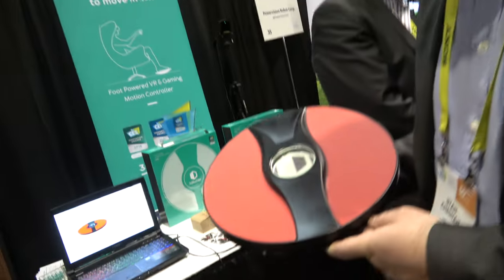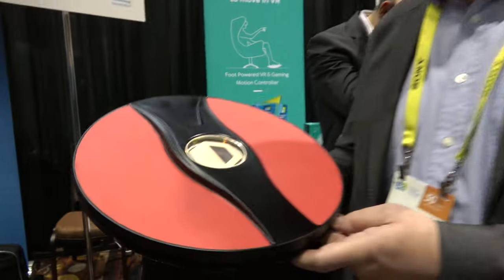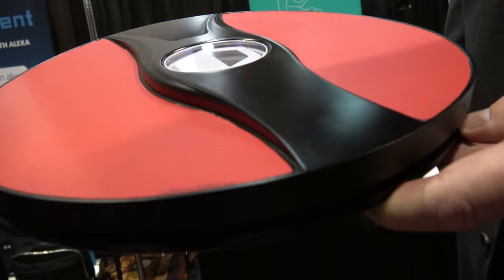For example, there's one on the floor right here that's cabled. This one is wireless — this is the one we're launching here at CES. We have been selling the wired version for a few months now, and by May or June we'll be selling this one as well.